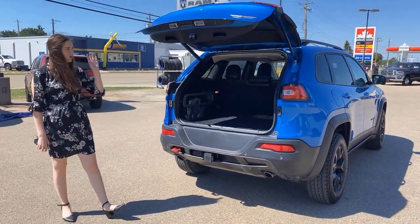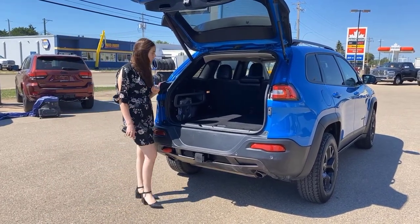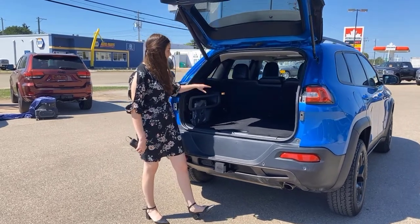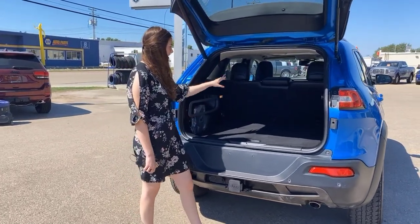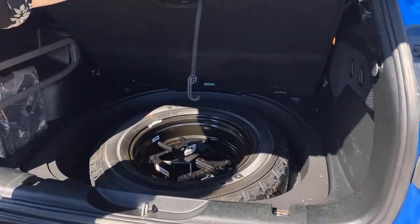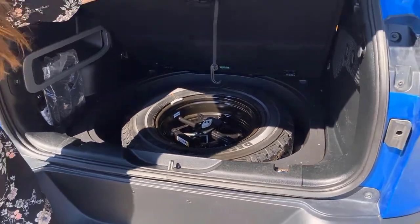And then we'll pop this open. It is an automatic liftgate, so you're going to press a button on your key fob and it'll pop right open for you. Lots of storage in the back here. You're going to have a 12-volt plug-in as well as some lighting and some tether straps. And then underneath you're going to have a full-size spare tire in the unfortunate event you're ever going to need it.